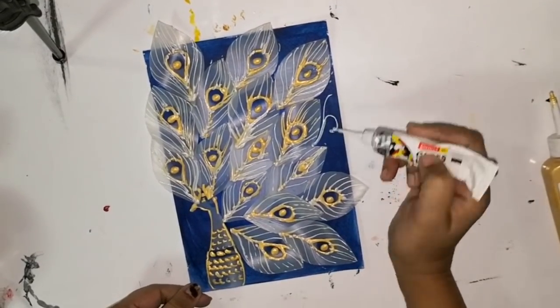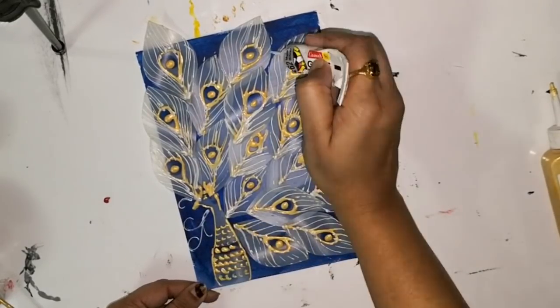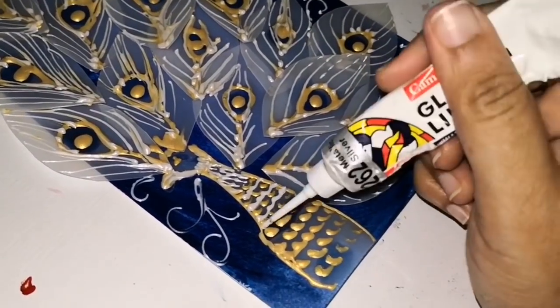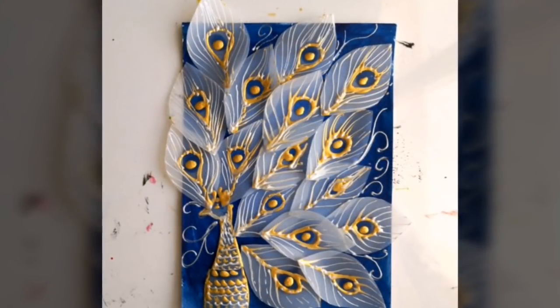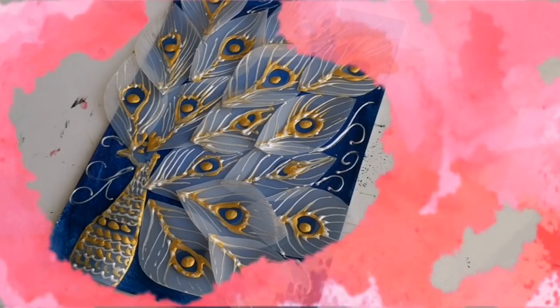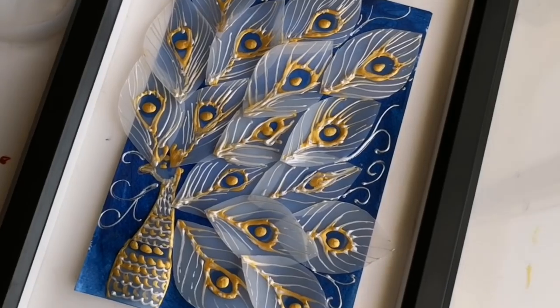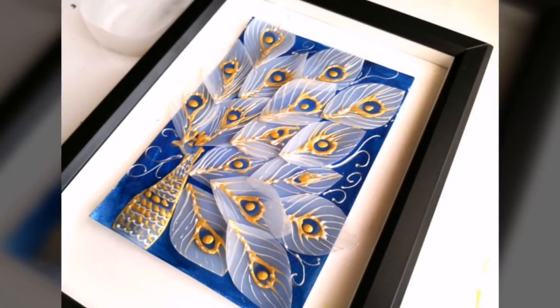I am also adding a few details like curves on the blue canvas as well. Our beautiful wall decor is now ready and is ready to get framed. To add beauty to the texture, I have left a border of off-white matte of 3 cm size. And this is how it will look after framing.